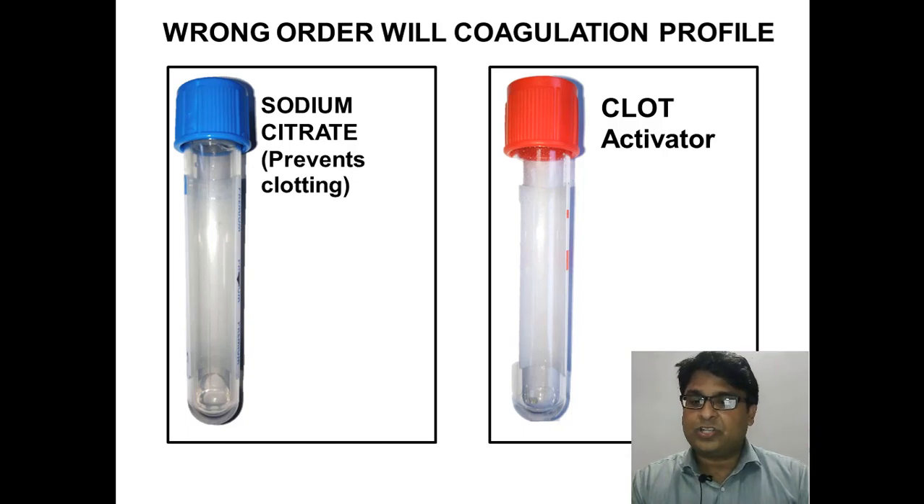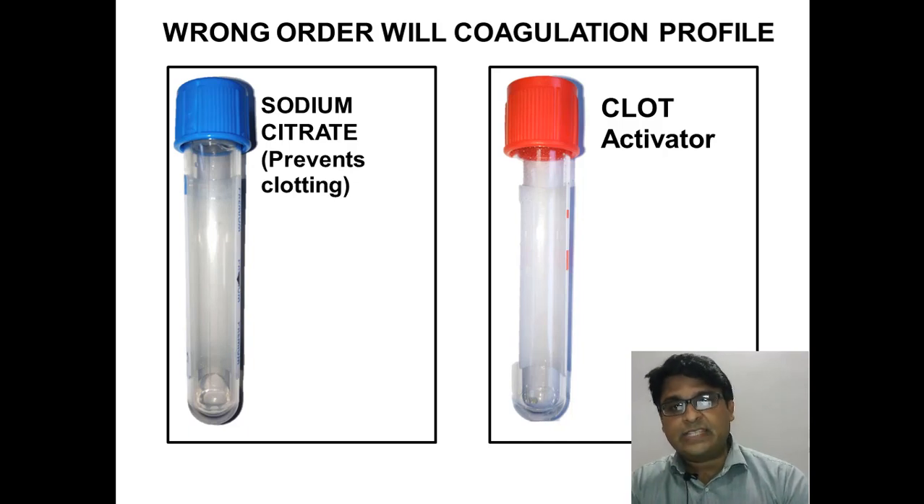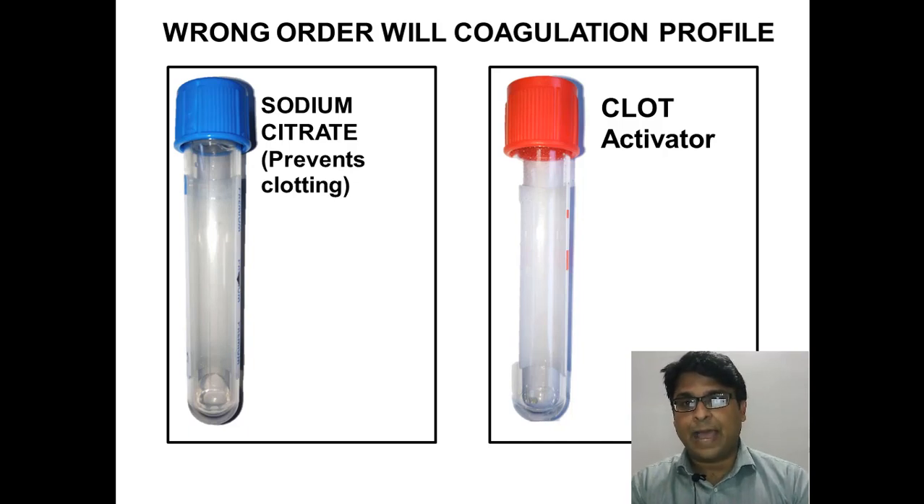So there is a particular order of blood draw to be followed, and that is for a reason. You have now seen the reasons through these two examples — do not mix up the lavender top and green top, and do not mix up the blue top and red top.